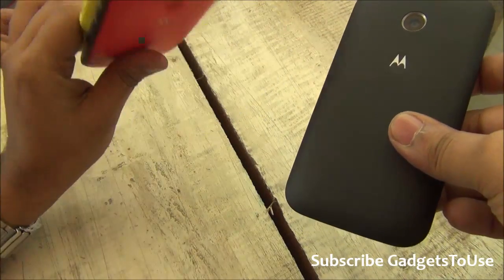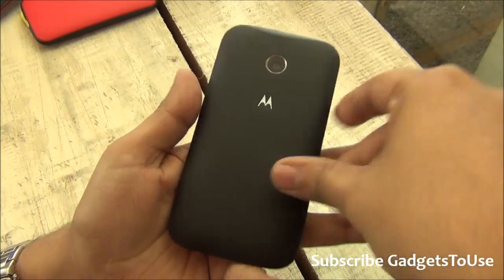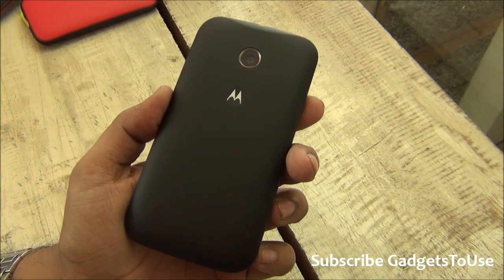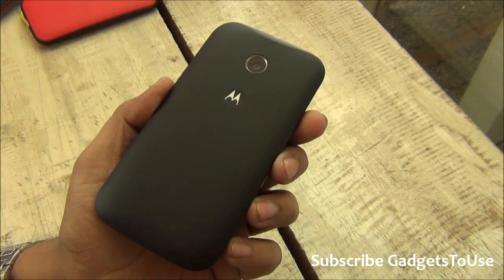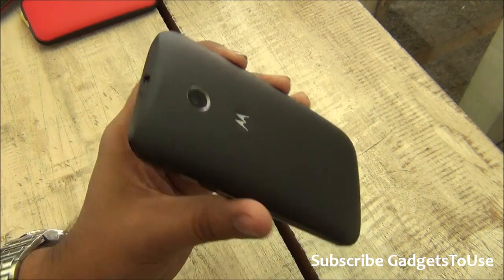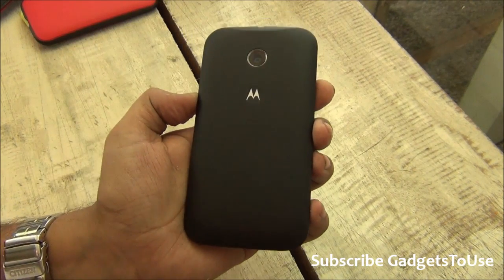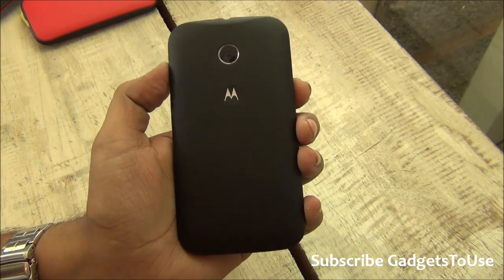The other color back covers will not come within the package of the phone once you buy it from Flipkart. This phone will be available from Flipkart starting at midnight. You can buy it for a price of 6,999 rupees, which is the MRP of this device. At this price, the kind of build quality, form factor, and hardware you are getting is pretty good.